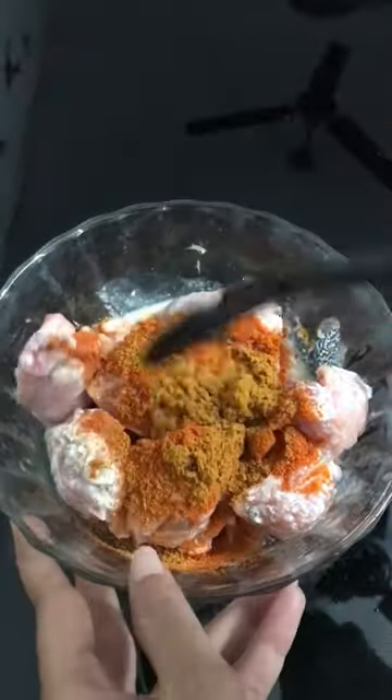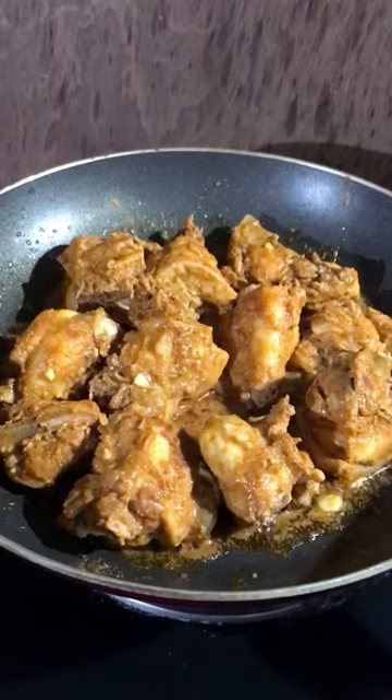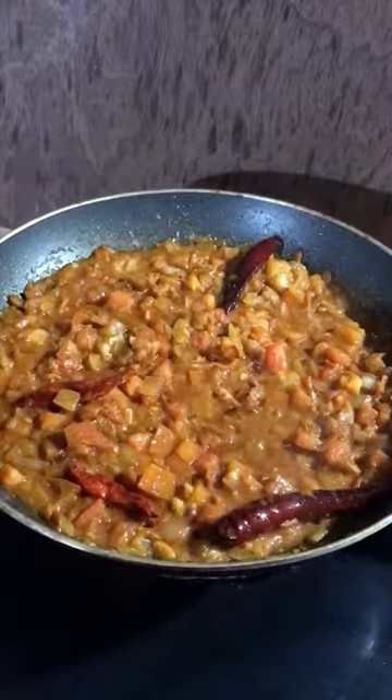Cook the chicken for five minutes each side. Then sauté onion, ginger garlic paste, chili powder, coriander powder, chicken masala, salt, tomato, and red chili in butter. Add water and cashews and cook it for five minutes.